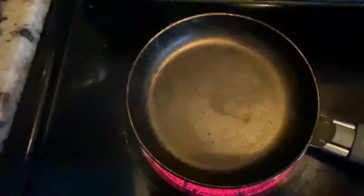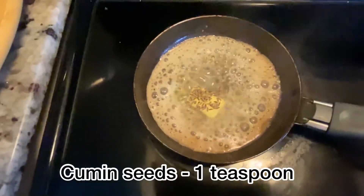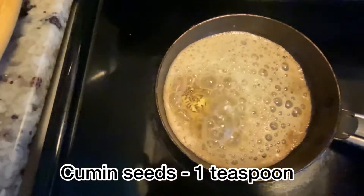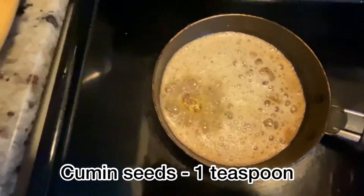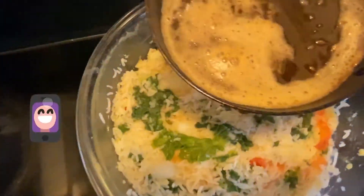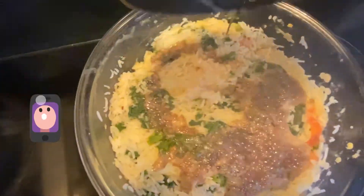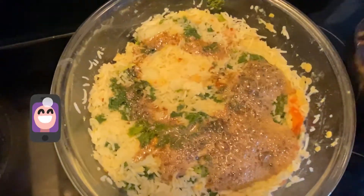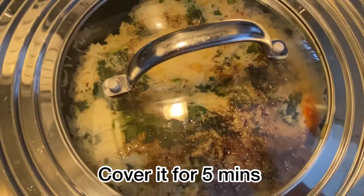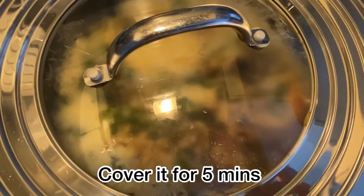Now we are going to make fried cumin seeds. Add butter in a hot pan, then add one teaspoon of cumin seeds. It will be ready once the cumin seeds have browned and you smell their earthy aroma. Now add it on top of the rice and cover it — the earthy aroma of cumin seeds will be infused in the rice.